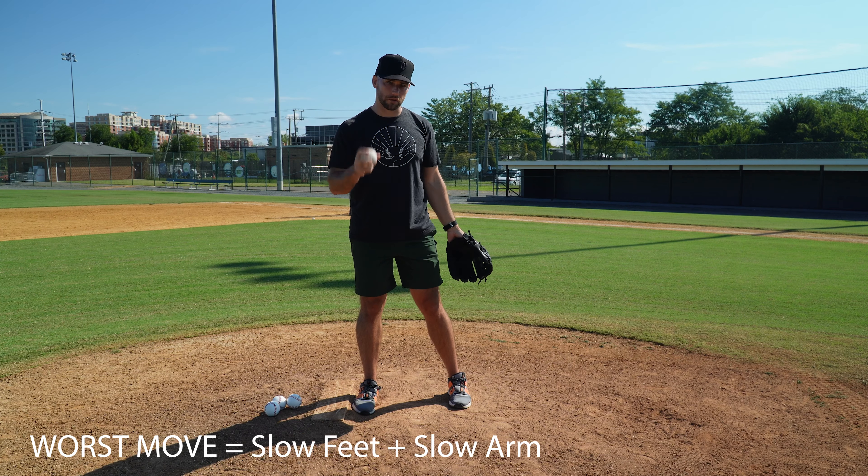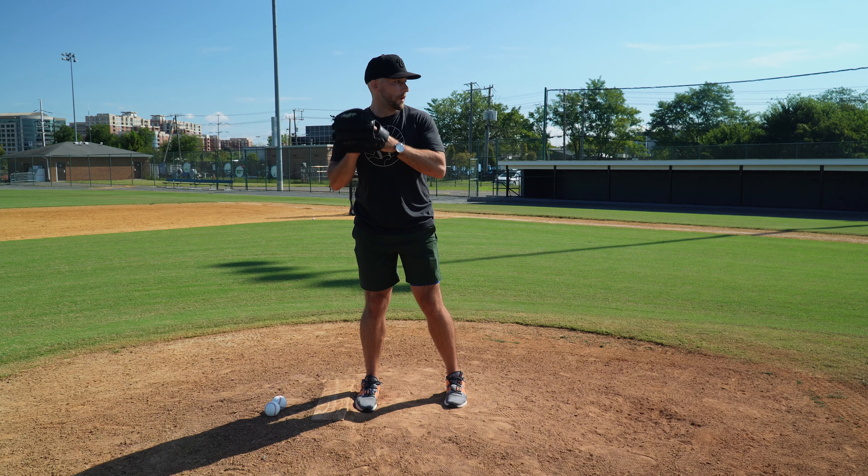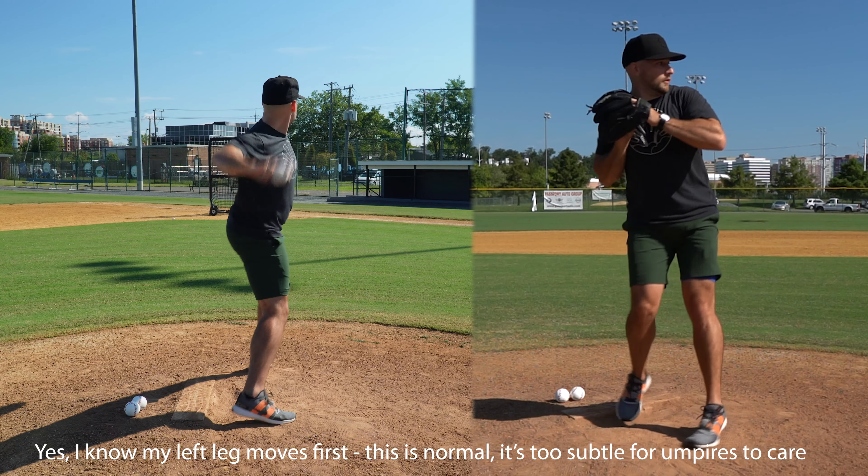OK, so this is going to be your slowest move — slow feet and a long arm swing. What you'll see is a definite right-and-left step and a lot of length to my arm. That's your worst move. It's not a lob, it's not something silly — it looks like a normal move. If you didn't know any better, you'd think that was my pick-off move. And that is exactly the point.